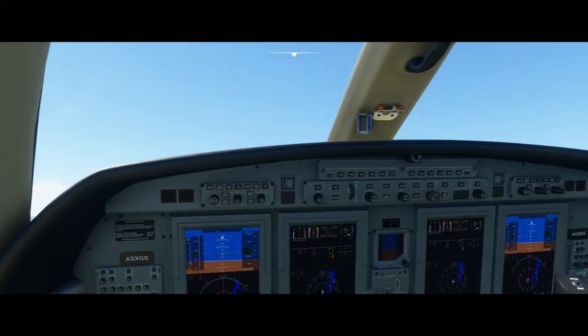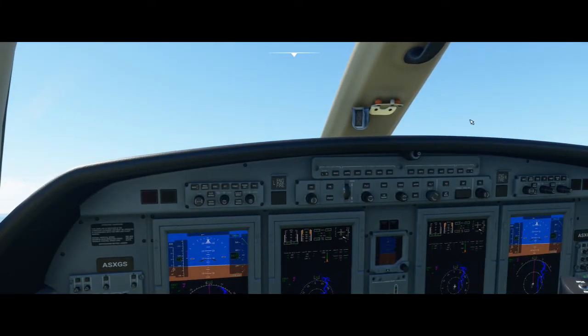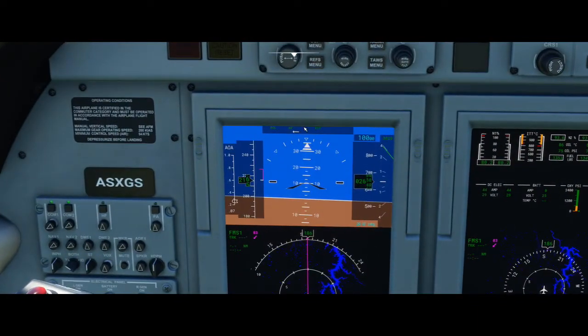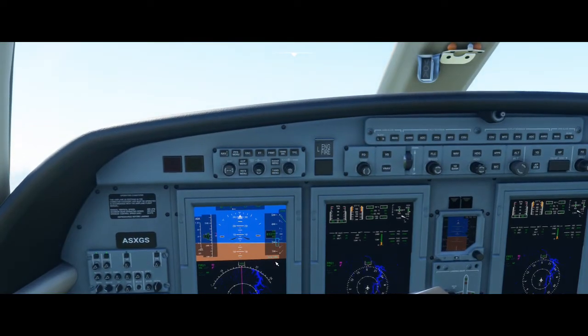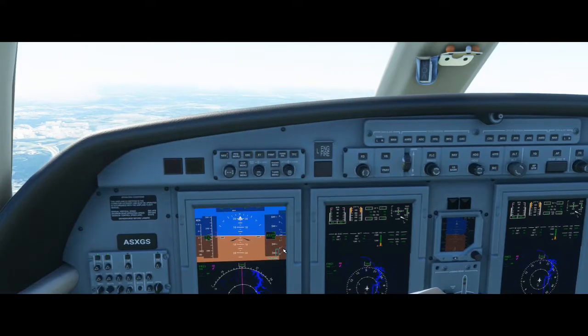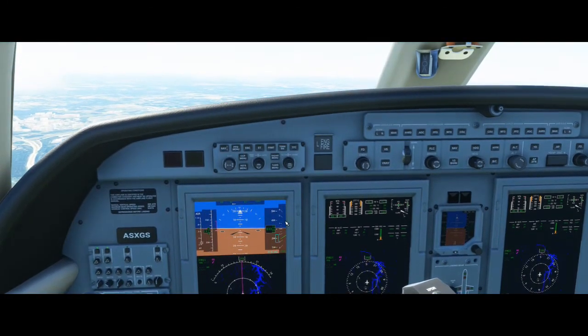After we take off, I'm going to go ahead and engage the autopilot with this button over here. We have autopilot on. But just like the G1000, we can see up here autopilot's on but we still have roll and pitch. In order to get pitch to say altitude, all we've got to do is engage altitude hold, and now it's going to level off at around 3,200 feet.